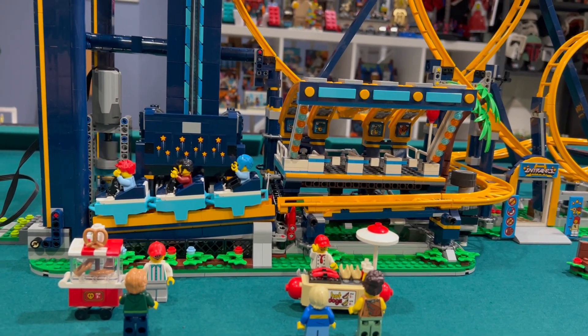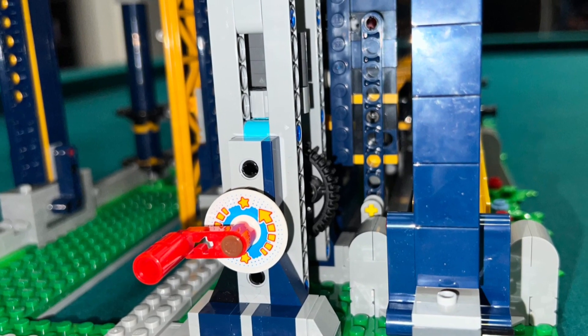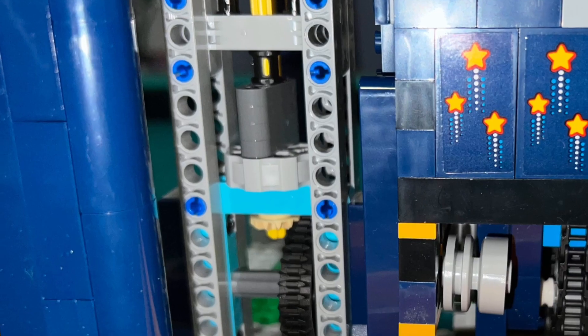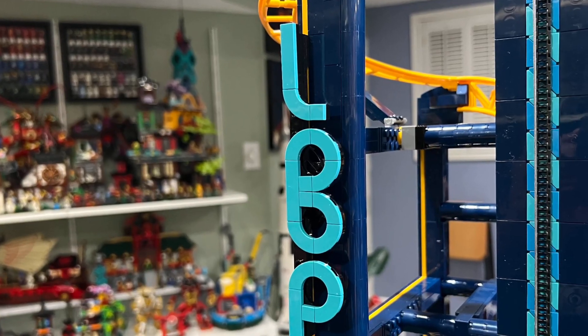I also like the red stopper that holds the carriages in place and is then released once the elevator reaches the ground, allowing the carriages to enter the elevator. I don't like the appearance of the Technic mechanism that controls the elevator lift — it doesn't look that good and could have been hidden or disguised better.